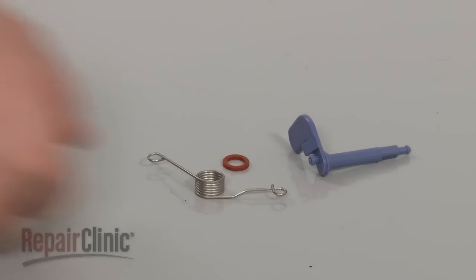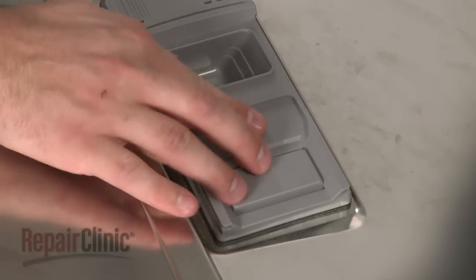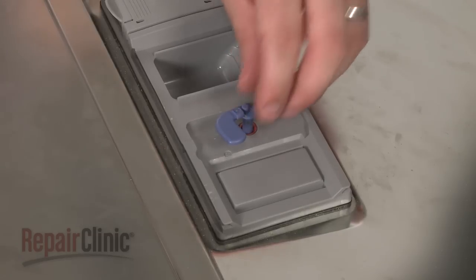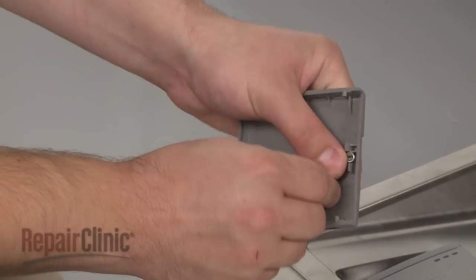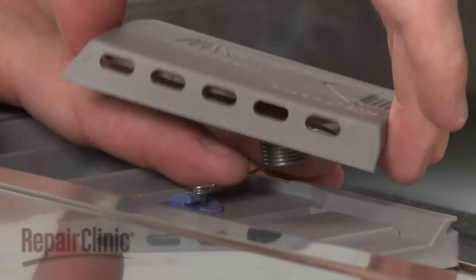Prepare the new dispenser lever for installation by first inserting the new seal in the housing. Install the new lever by aligning it with the dispenser arm and snap the new lever into place. Now attach the new spring to the existing dispenser cover and attach the opposite end of the spring to the new lever.